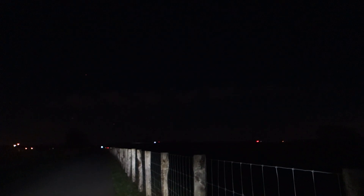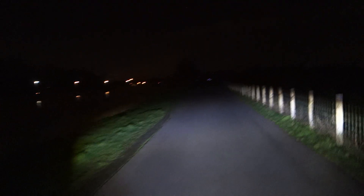I've put the Lupine SL and Supernova on a switch so I can alternate between them while riding. I didn't have a mount for this light — it's a loaner — but I made something provisionally. You can see a lot of light, however it's a lot cooler in color temperature.